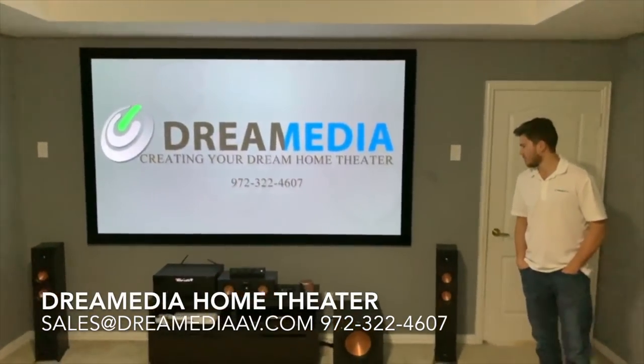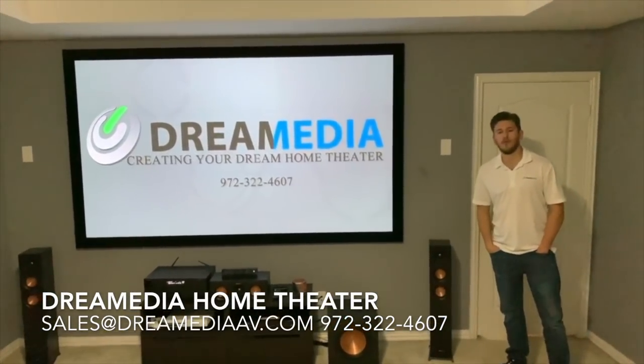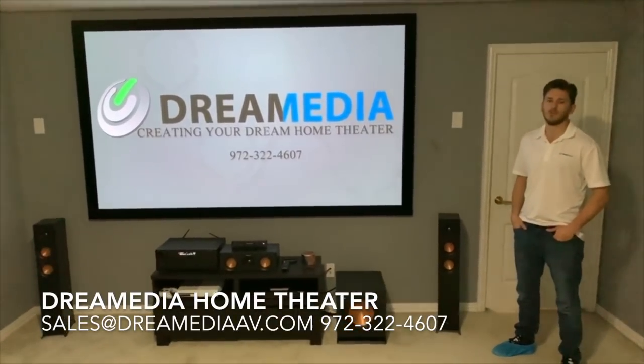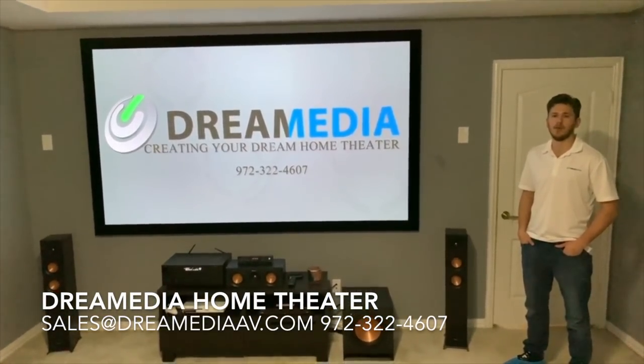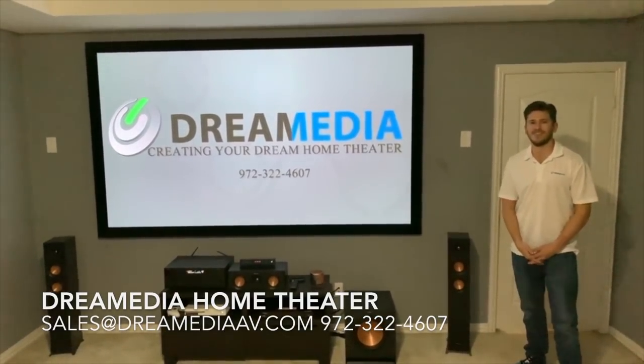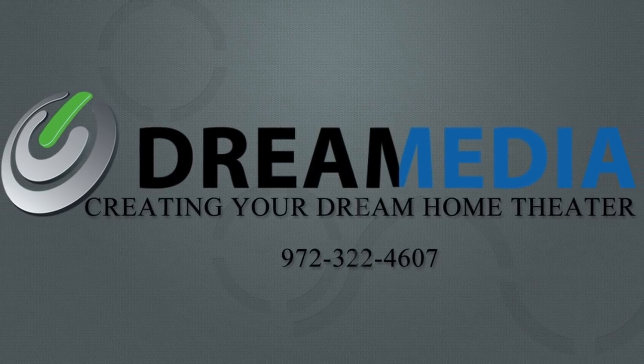I hope that you guys found this demo helpful, and the information about the products. If you have any questions or would like to purchase, give us a call or shoot us an email. Make sure to subscribe down below. This is Zach with Dream Media Home Theater. Thanks for watching.